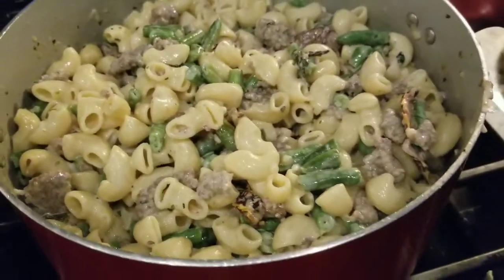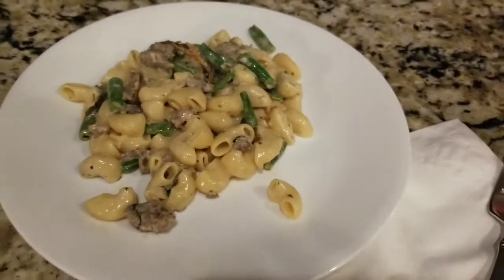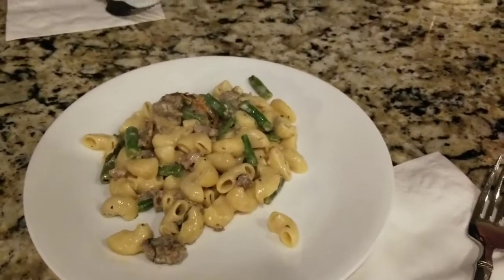Then we serve it and there it is — doesn't look very pretty right now, but that's dinner tonight and it tastes delicious.